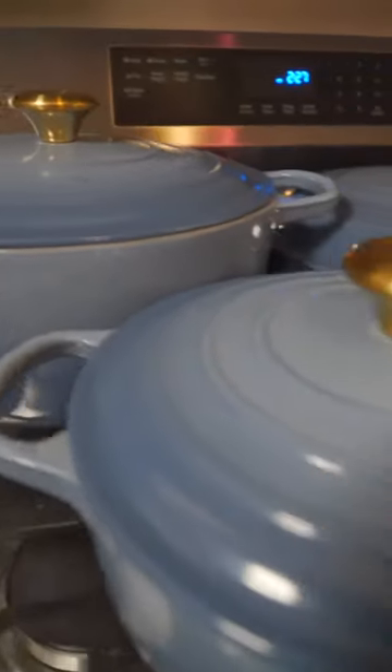Did somebody say it was stew season? Now let's go! Working with the La Creuset in the color chambray today. Let's cook.